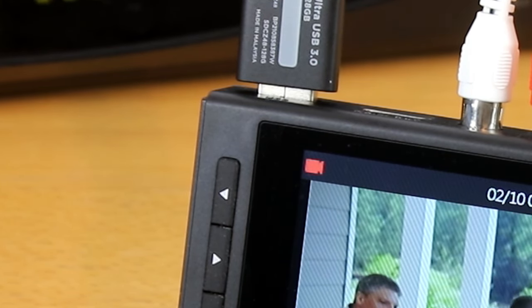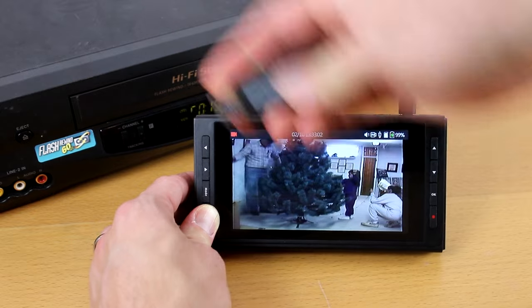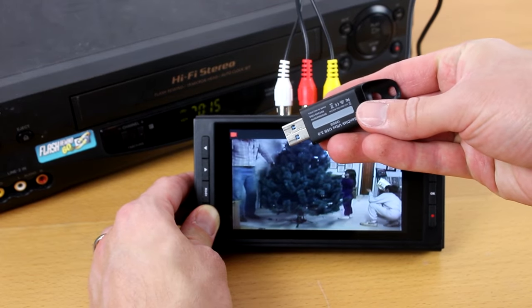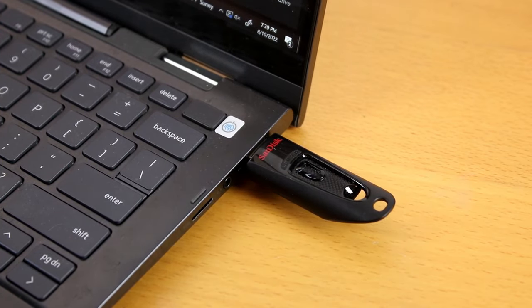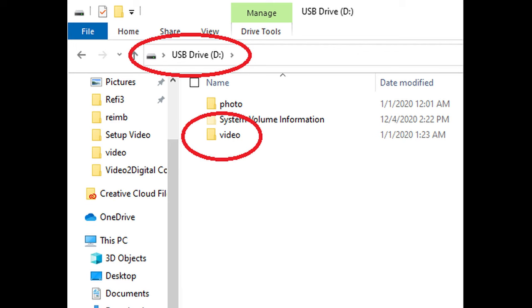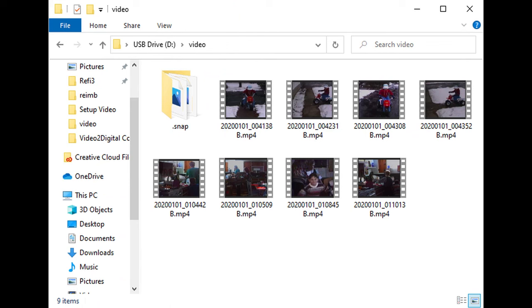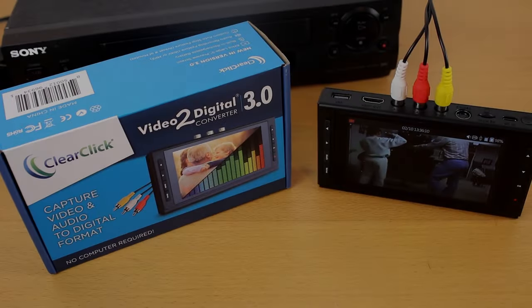Finally, let's discuss how to transfer your recordings to your PC or Mac. This is the easy part — all you have to do is remove your USB or microSD drive from your converter after you've stopped recording and plug it into your PC or Mac. Just open or browse the drive as you would with any external drive. Navigate to the audio folder for audio recordings or the video folder for video recordings. You can double click on a recording to open and watch it. If you purchased the bundle edition of the converter, you can use the included VideoPad software to edit and burn DVDs of your recordings.